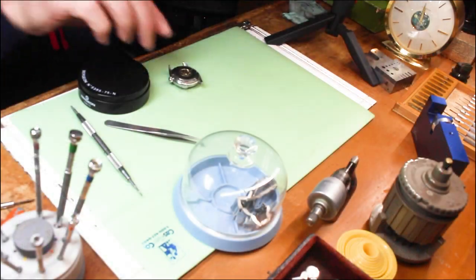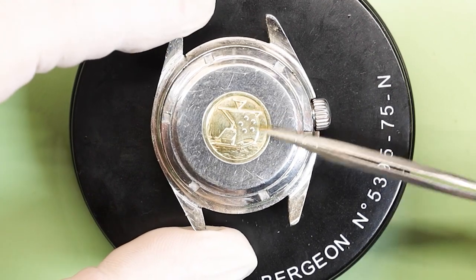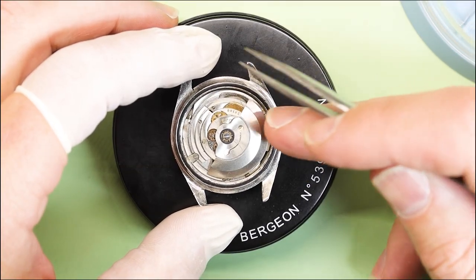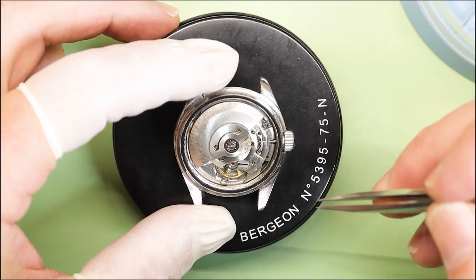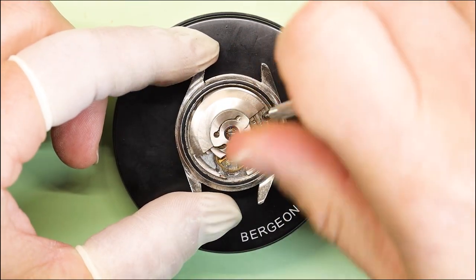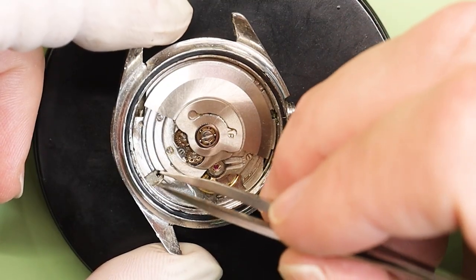In the 1960s, Eterna introduced the Contiki collection, specifically designed for underwater exploration, and it became popular among dive enthusiasts. The name Contiki comes from an actual vessel — in 1947, Thor Heyerdahl and five companions made a bamboo raft to see if people could sail from Polynesia to South America: 6,900 kilometers or 4,300 miles across the Pacific Ocean. He wore his trusted Eterna watch, and they made it from South America to the Polynesian islands, crashing into a reef after 101 days. This watch is a tribute to that great expedition.